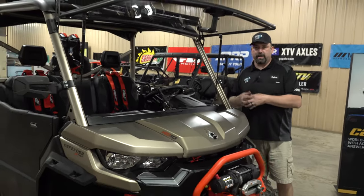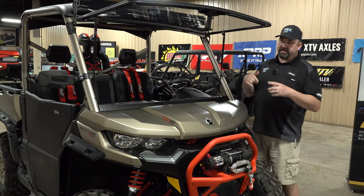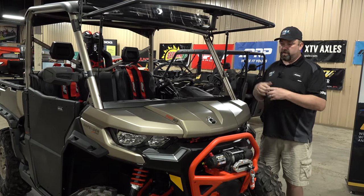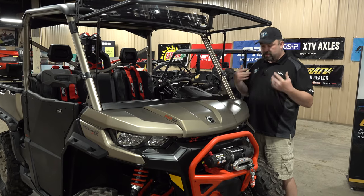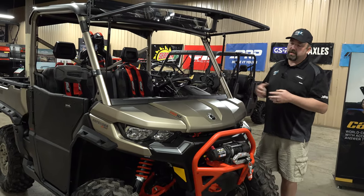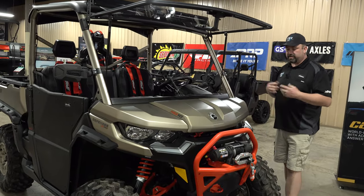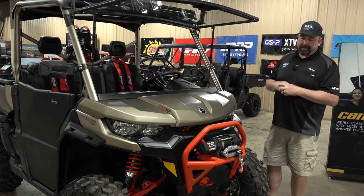I had my reservations seeing it on Can-Am's website, and that's one of the reasons I thought we really need to bring this video out. We've done a MAX in this before, but we're really wanting you guys to see it — we've had questions about the color and the color is way off on the computer-generated stuff on BRP's site, but it looks really good in person.